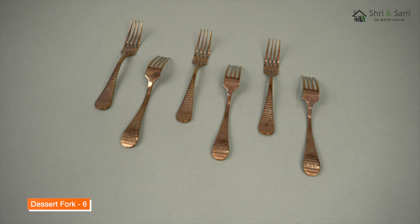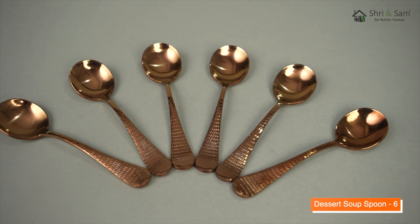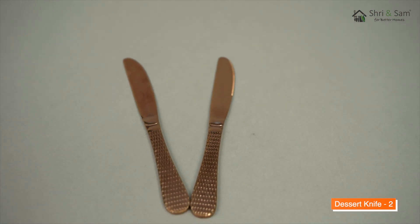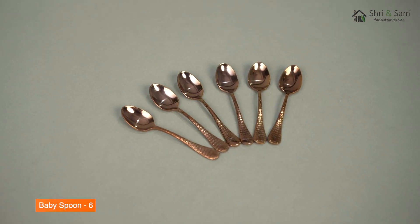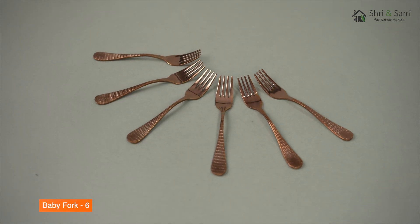This cutlery set is available in three different colors. The best part of this product is that it is made in India. Wash the cutlery set before its first use. It is easy to clean and maintain. It is food safe and food grade.